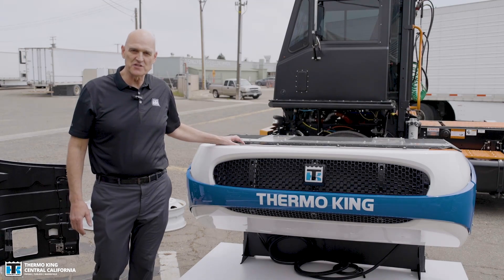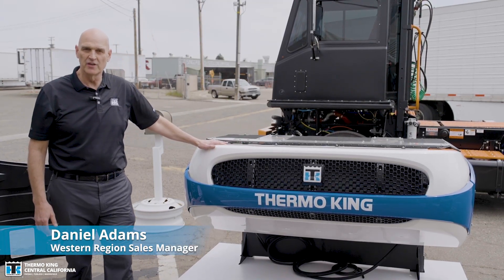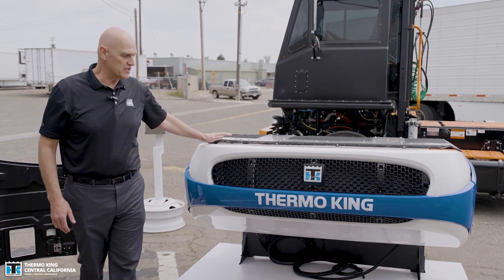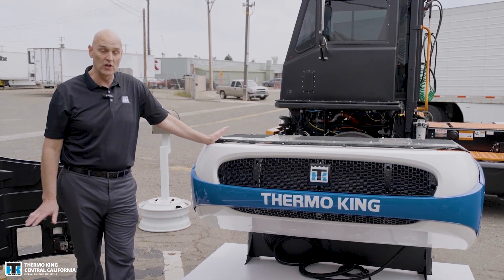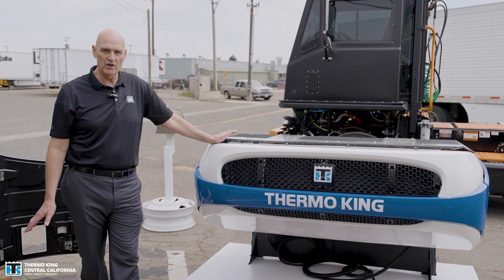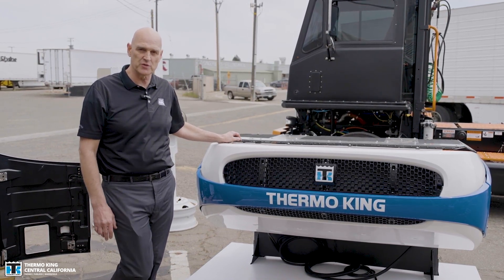We're here in Fresno, California, demonstrating our newest unit by Thermo King — the E1000. This is our newest truck unit and it is a fully electric unit. It will be our first fully electric truck TRU unit, launching in third quarter of 2023.